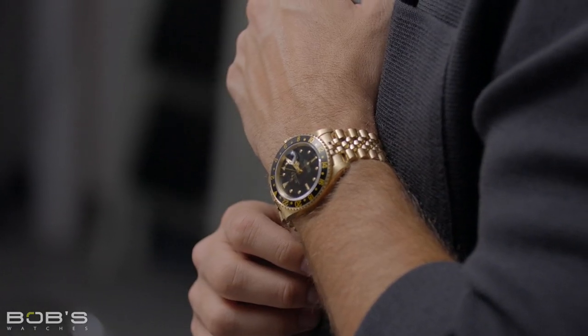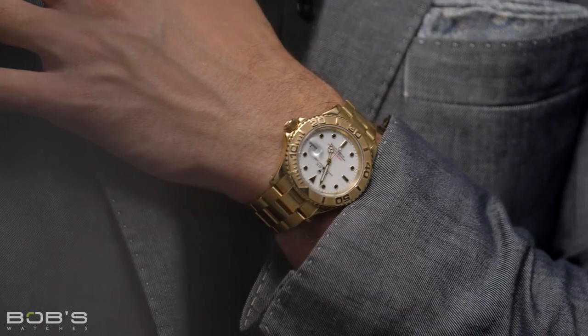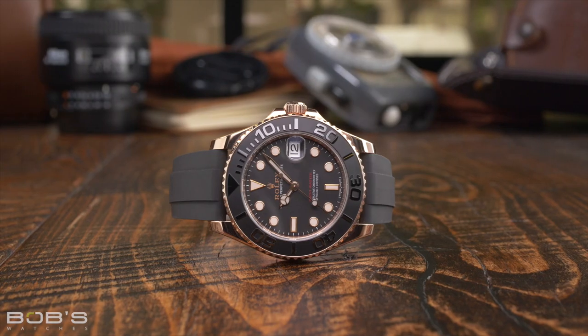One of the most important things to think about when finding your perfect storage solution is how often you wear your Rolex. If it is your go-to watch and you wear it pretty much every day, then you really only need a place to keep it at night and on those handful of days that it isn't on your wrist. In this case, almost any box or display case will do.